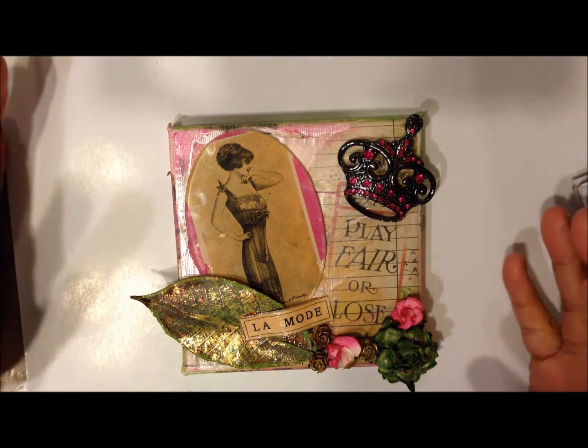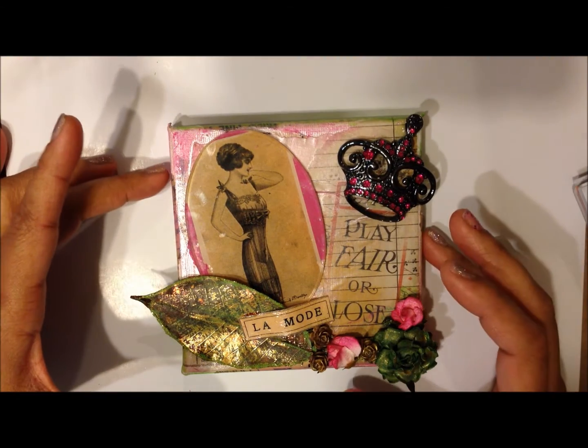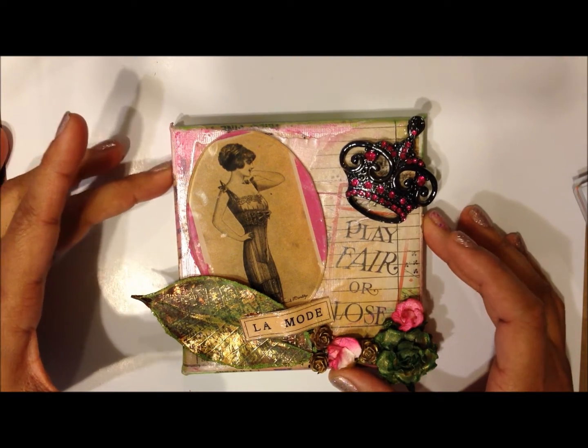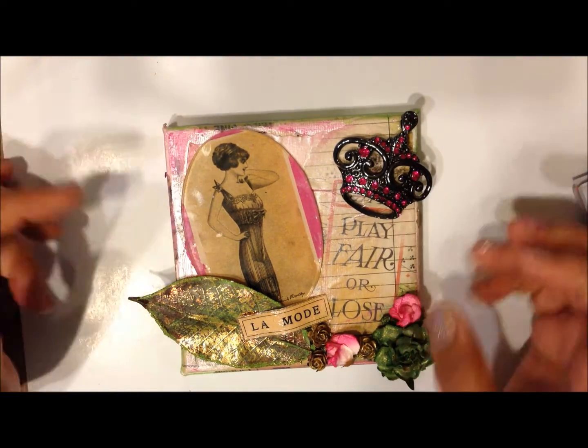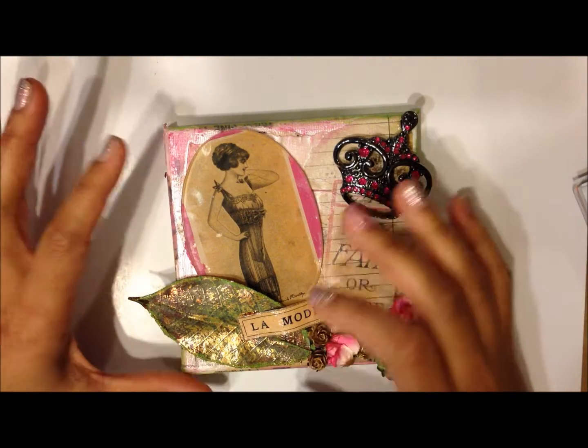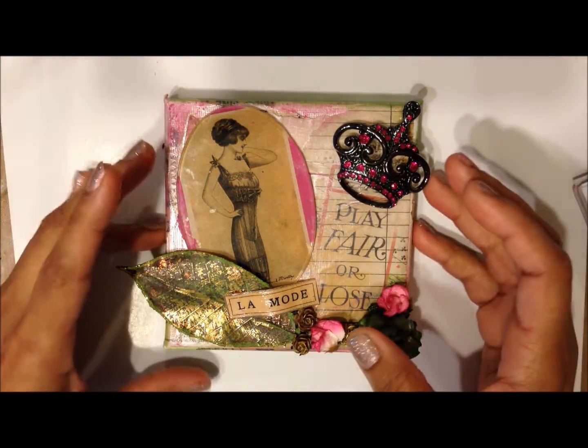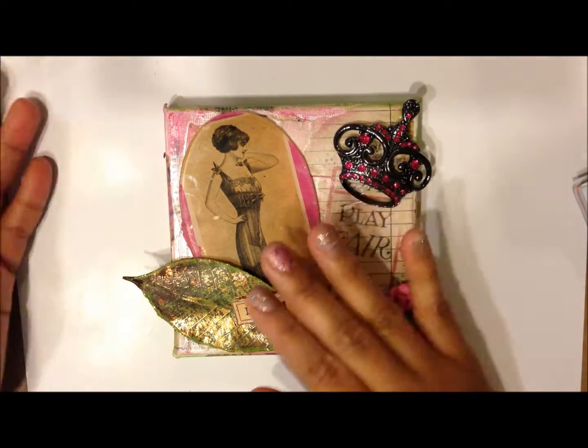And what did I do here? I'm going to upload after this one a video tutorial of how I did it — a mixed media 6x6 canvas tutorial — and you will see the whole process start to finish.